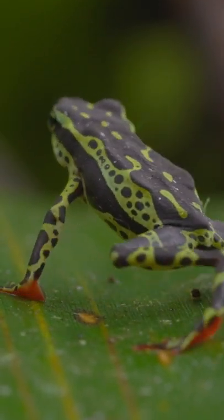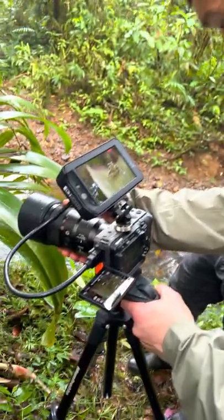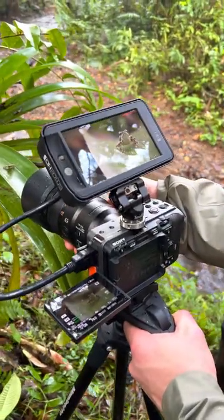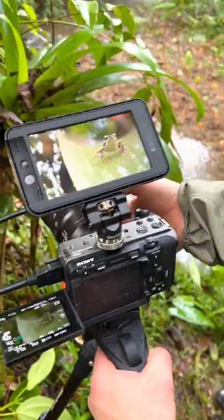For anyone wondering how we get these amazing macro shots for our videos, check this out. We've got Will, one of our amazing camera ops, here doing a little bit of a macro set with this Harlequin toad.